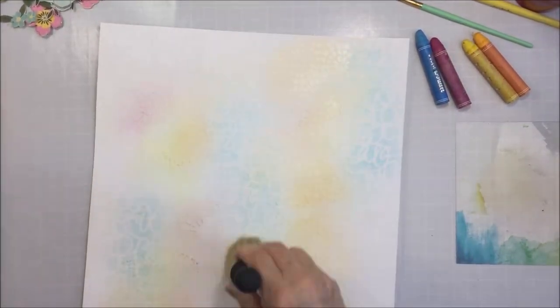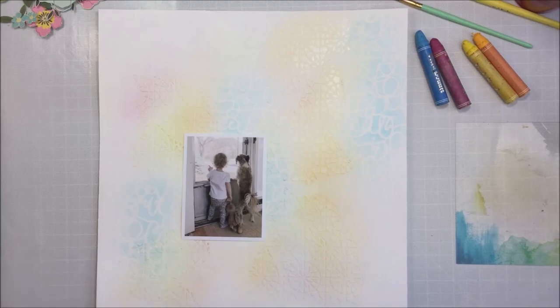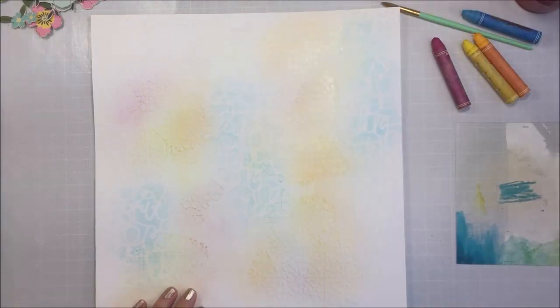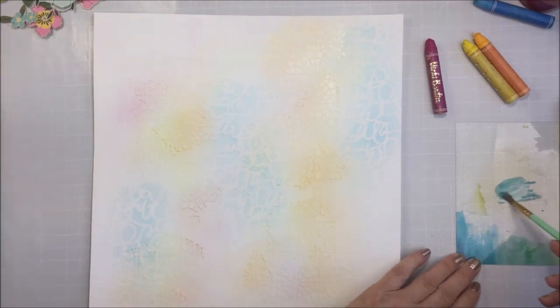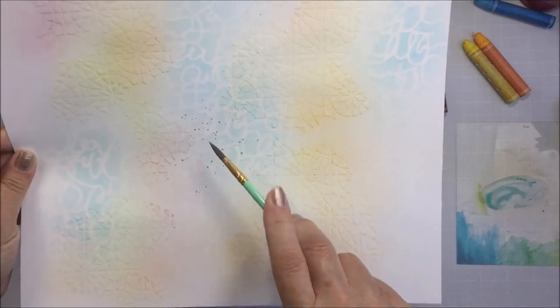I'm just trying to create this background to then put the cut file over top of this base, and I love this technique and how it looks when I'm all finished. You can just see me adding that last bit of color with the crayons, and there's the little photo I'm going to be using — I love this picture; it is so sweet. It is my niece's little girl and her dog Pippa, looking out the window, and I just thought this was super sweet.